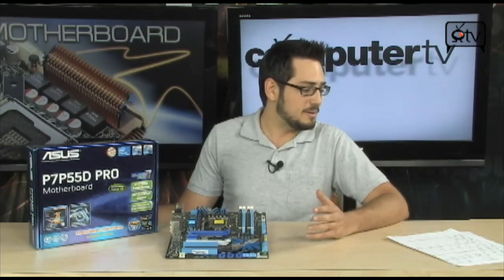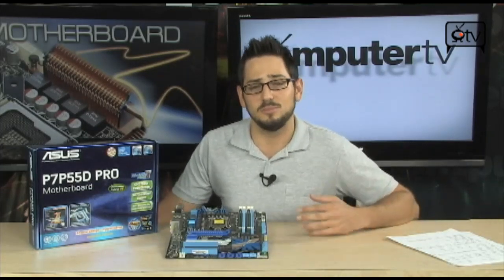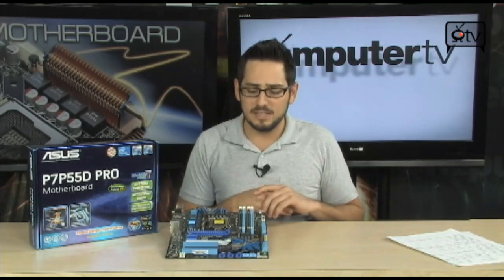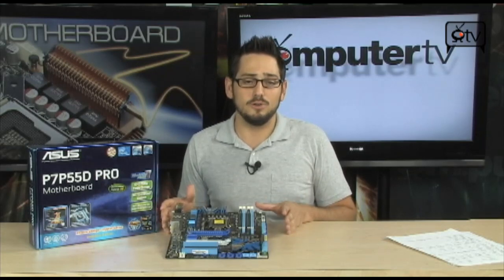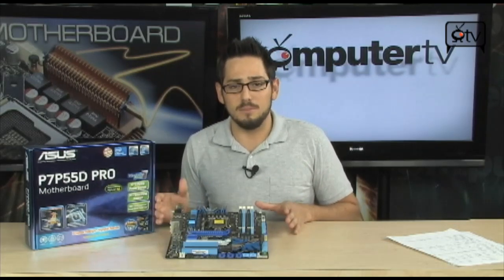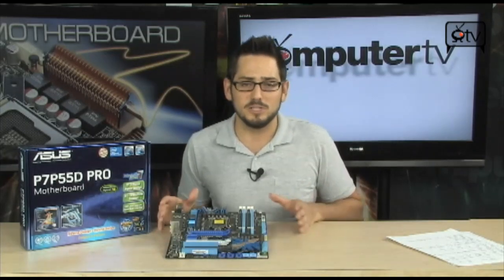The board doesn't come with power, reset, and clear CMOS buttons — again, because it's a Pro, not the premier or deluxe. But a lot of people don't need or want that. You'd rather put that money into your GPU, graphics, case, power supply, or get the fastest chip — maybe i7 over i5. Whatever the case, the board brings a lot to the table for the money, targeting those who want high end CPU, memory, and GPU performance without paying for features they won't use.